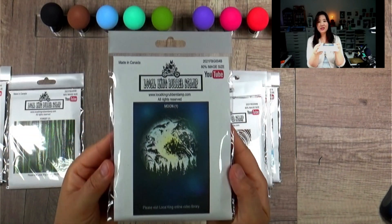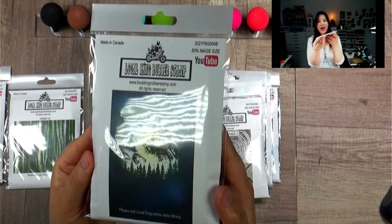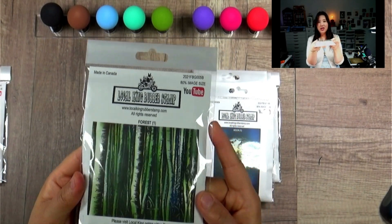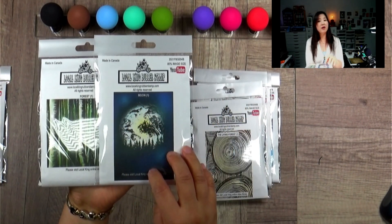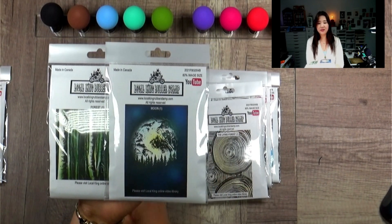And this is called Moon — a lot of nature stuff! And this is called Forest. So you can put it with a bear or deer. And then with Moon — I have a stamp that says wolf — just put a wolf head. I think that will be awesome, right?